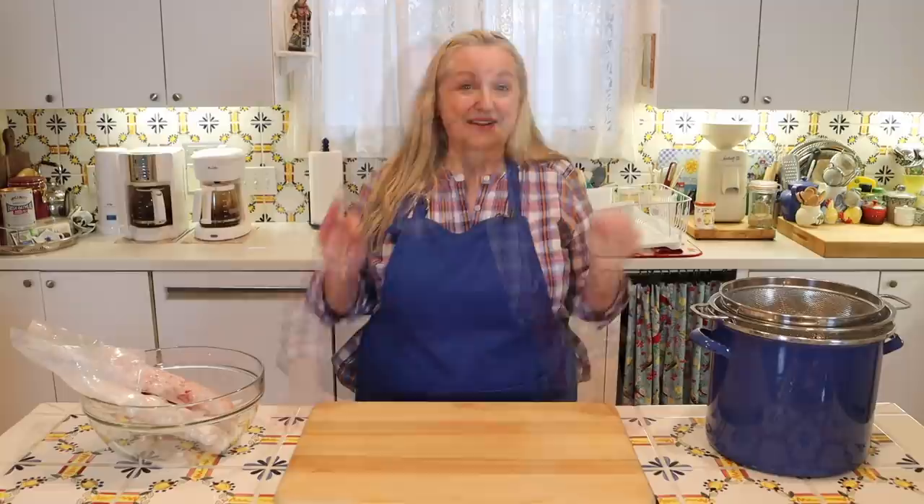Hi, sweet friends. I'm Mary, and welcome to Mary's Nest, where I teach traditional cooking skills for making nutrient-dense foods like bone broth, ferments, sourdough, and more. If you enjoy learning about those things, consider subscribing to my channel, and don't forget to click on the little notification bell below that'll let you know every time I upload a new video.